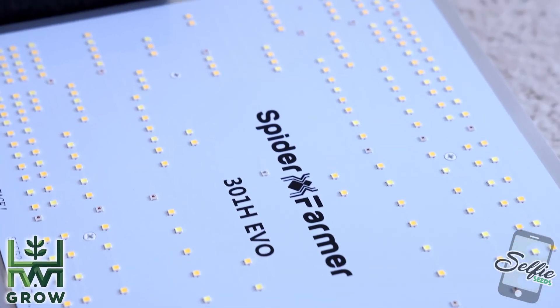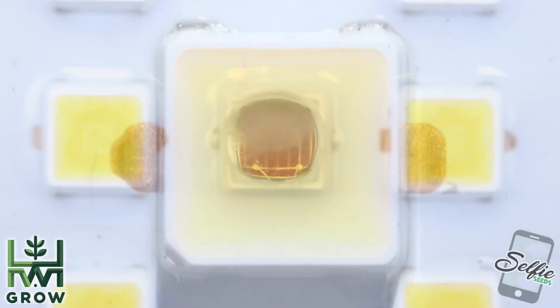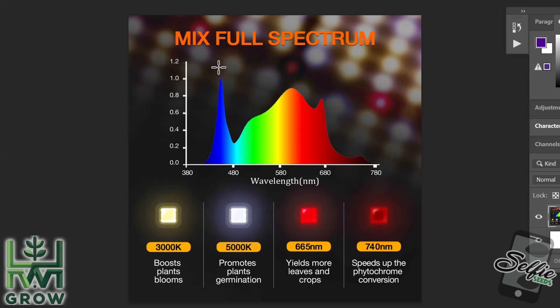When you look at the chips on the light, you'll notice different colored ones — some are orange, some are yellow, some are red. This is what an average LED grow light spectrum looks like.